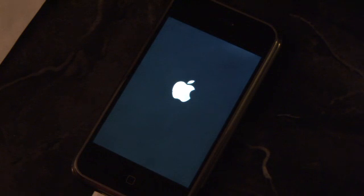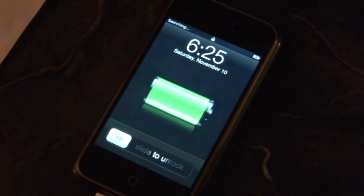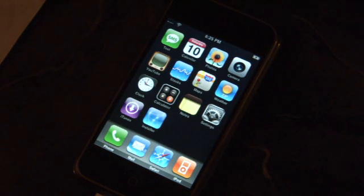When the phone starts again, it should no longer say 'slide for emergency,' but rather 'slide to unlock.' This means that you were successful. The activation has now been bypassed and the phone is prepared for software installation. If you just want to continue using AT&T service, you're unlocked and can install all kinds of fun apps and stuff.